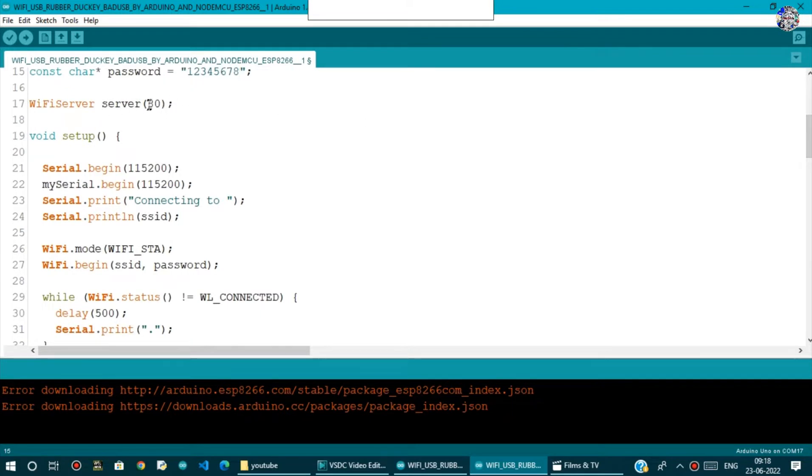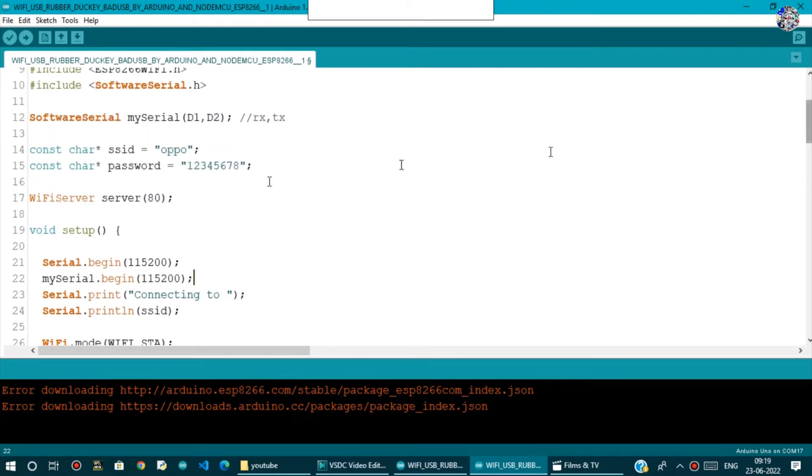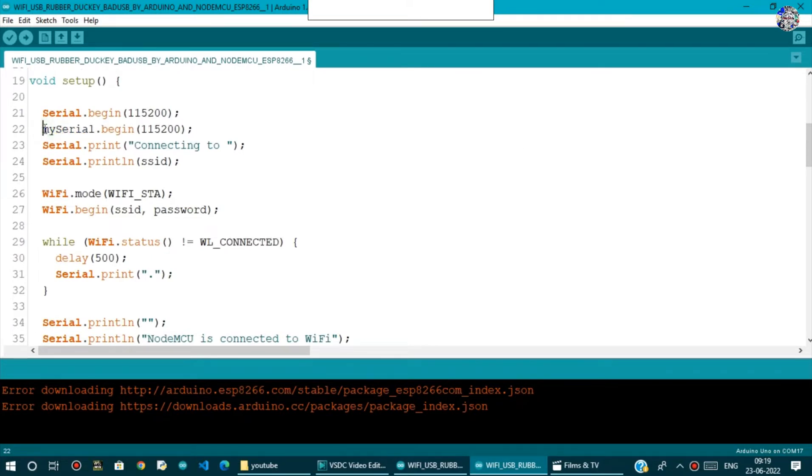In void setup, we start serial communication between the computer and NodeMCU at 115200 baud. Then mySerial.begin at 115200 starts the serial communication between the NodeMCU and the Arduino board. It will print to the serial monitor that it is connecting to the SSID.